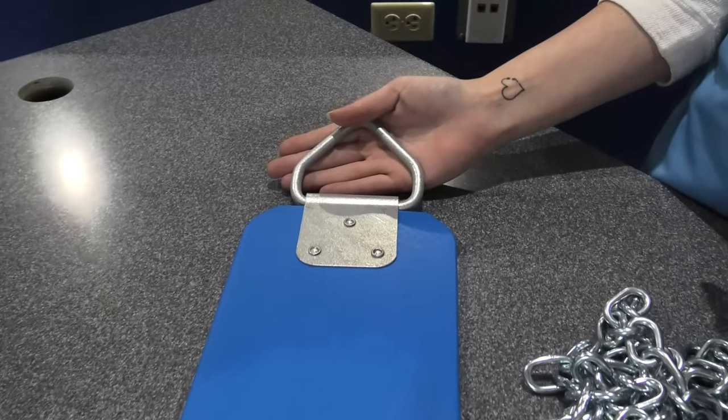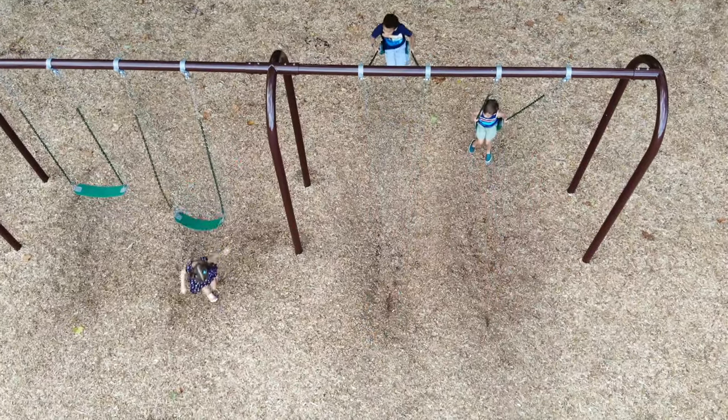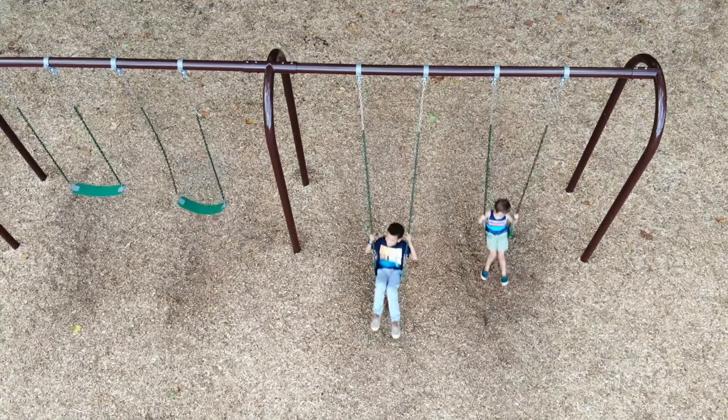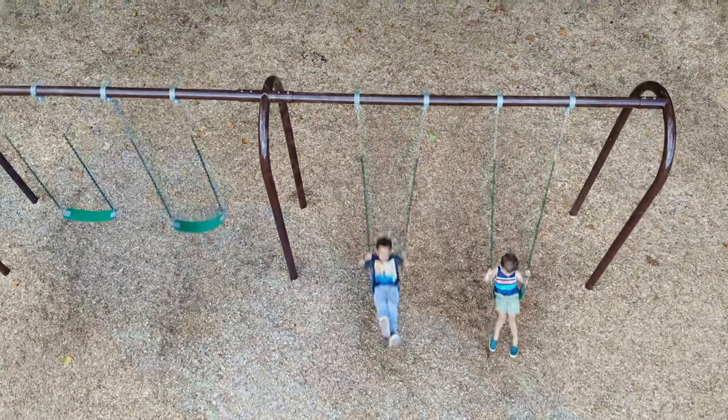Two simple loops make it easy to attach the seat to the chains. You decide on the length of the chains. The replacement kit is available in four standard rail heights: seven, eight, ten, and twelve feet tall.